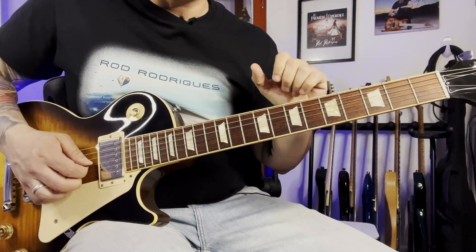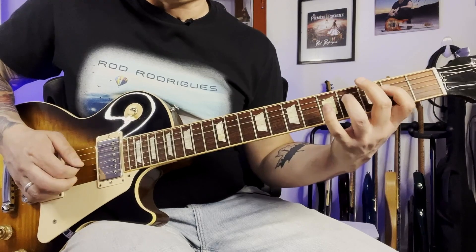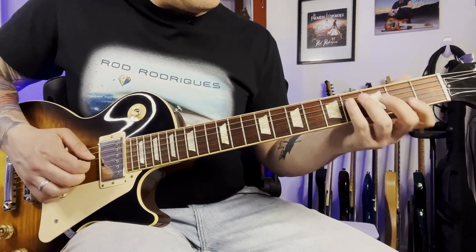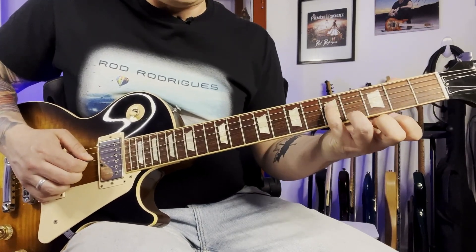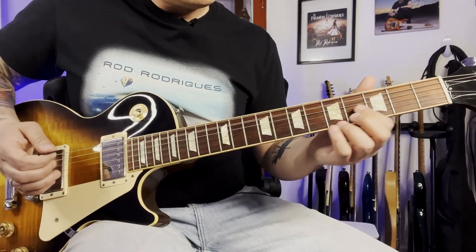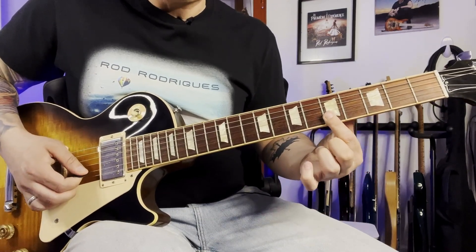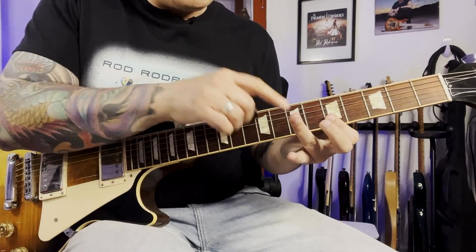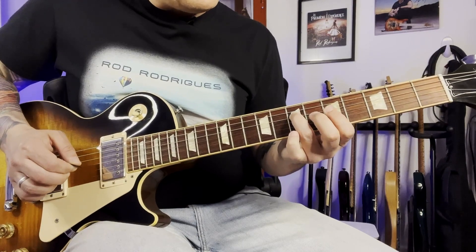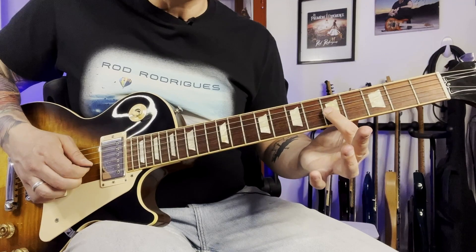This is the lick over the A major pentatonic scale. And then I move up a string at the 5th fret, 4th string, and then the 5th open string. And I'm covering with my 1st finger the 1st and 2nd strings at the 5th fret, and then the 3rd finger at the 7th fret on the 4th string. And then I move up my 1st finger, covering now the 2nd and 3rd strings together.